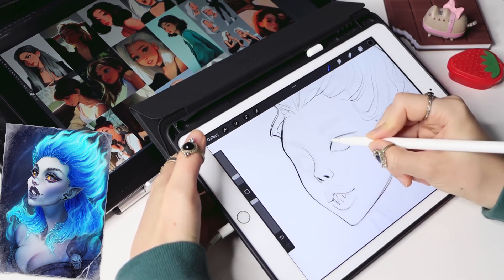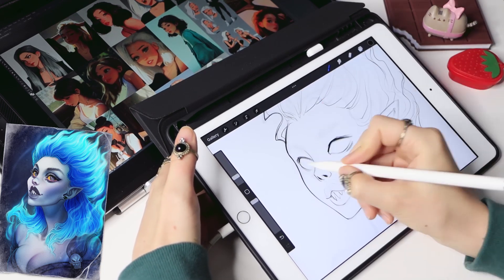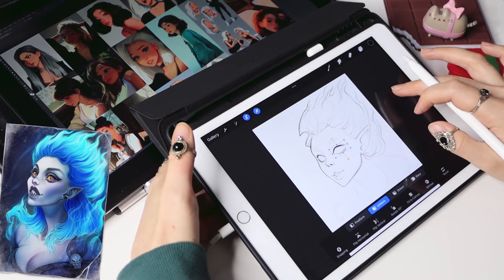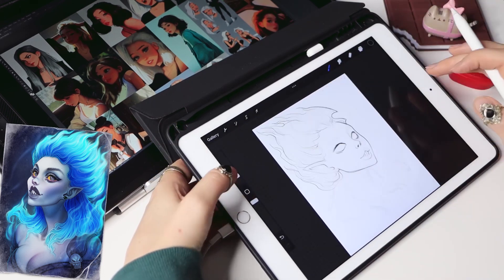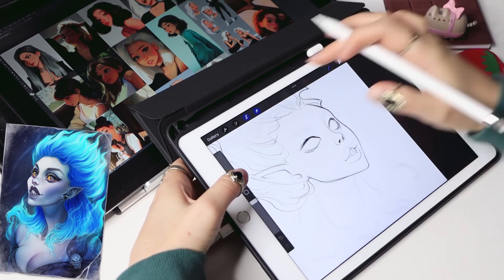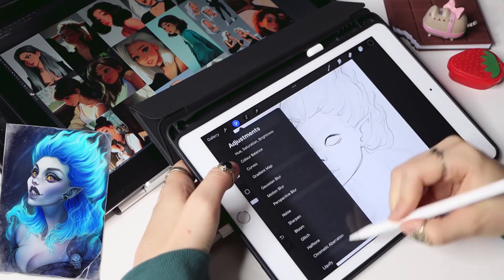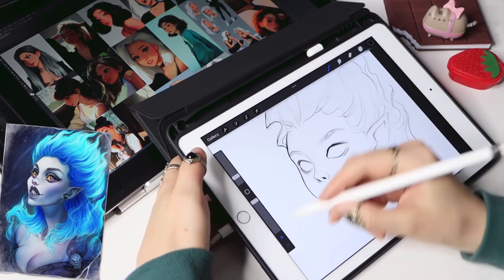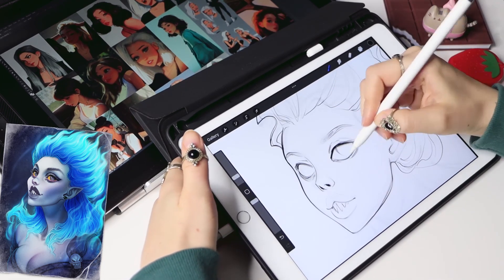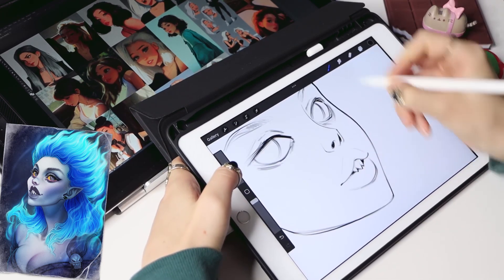For each face feature, I'm trying to find the closest or favorite reference on the reference board and copy it. I think for the eyes I used this girl as a reference, for the nose and lips these two girls, and this one for the face shape. Don't forget to flip the canvas horizontally from time to time — I totally forget about it more often than I should.